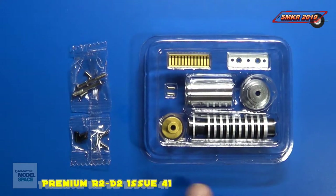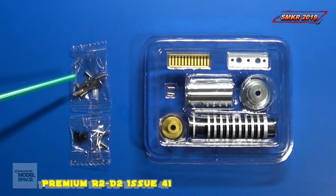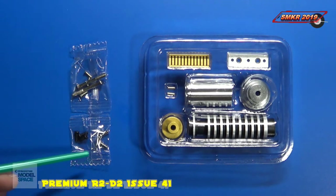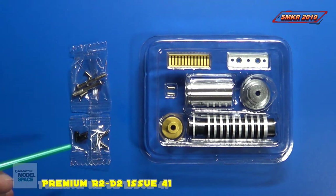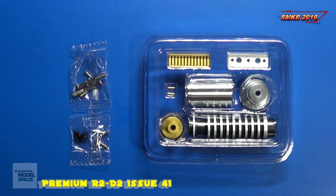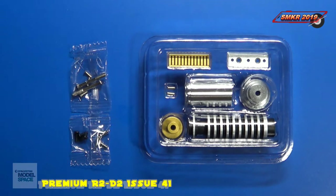Here are the parts as they are contained in the blister pack. We get two bags of screws: two longer silver screws, three shorter thin silver screws, three slightly longer silver screws, and three self-tapping two-by-six black screws. Just be careful when you go to throw away the bag that you remember these screws are in there.